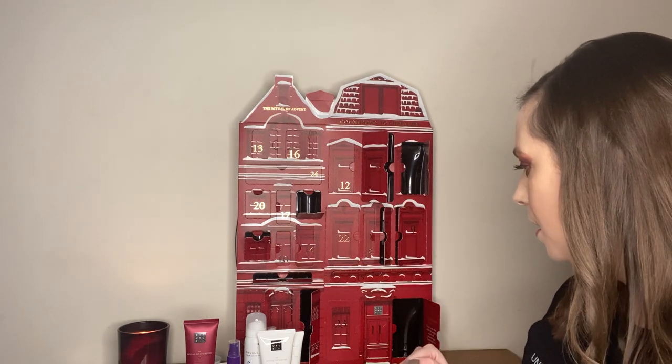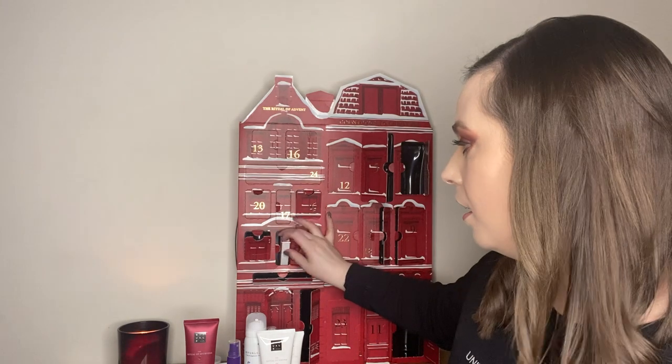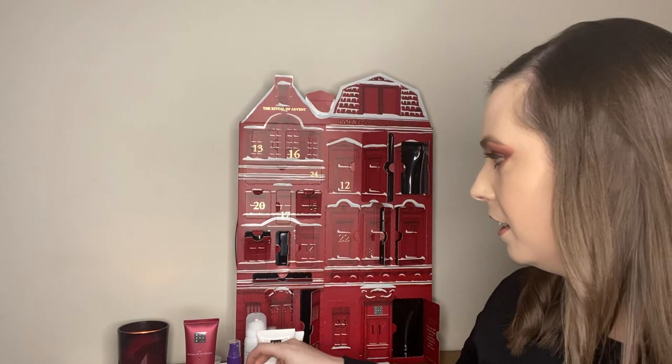Number ten is a little tiny one and this is really cool. This is the Ritual of Namaste, which is their skincare range. It's supposed to be for one use but I'm telling you, you get two uses from this. You snap off the top and it's a serum. I have quite dry skin so I'm definitely going to try this. A nice little box just to try something different — skincare-wise.